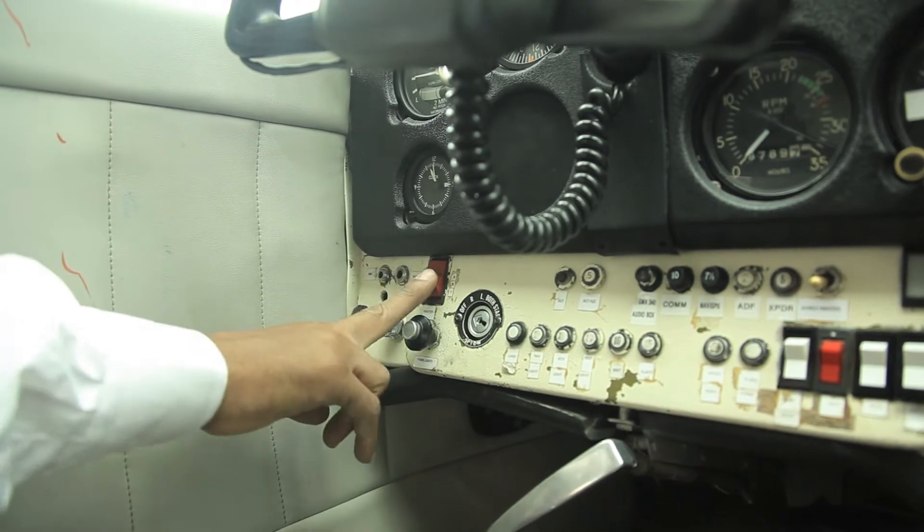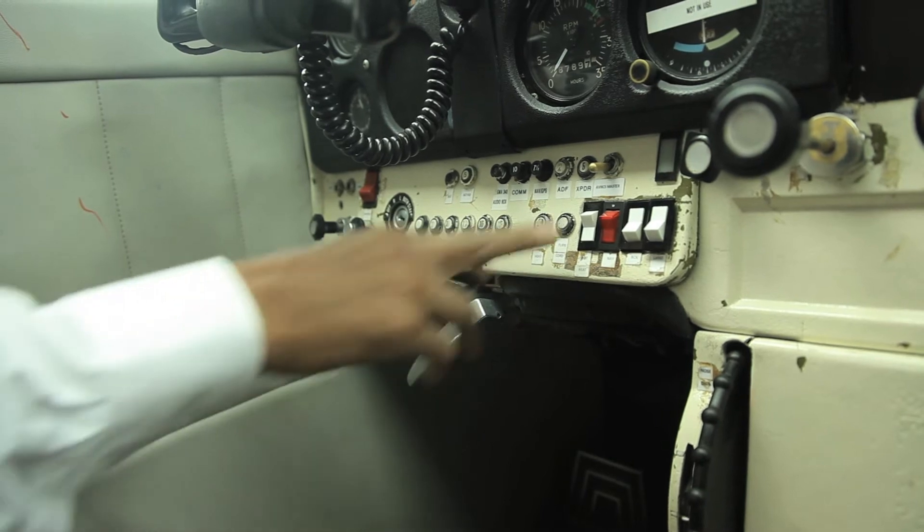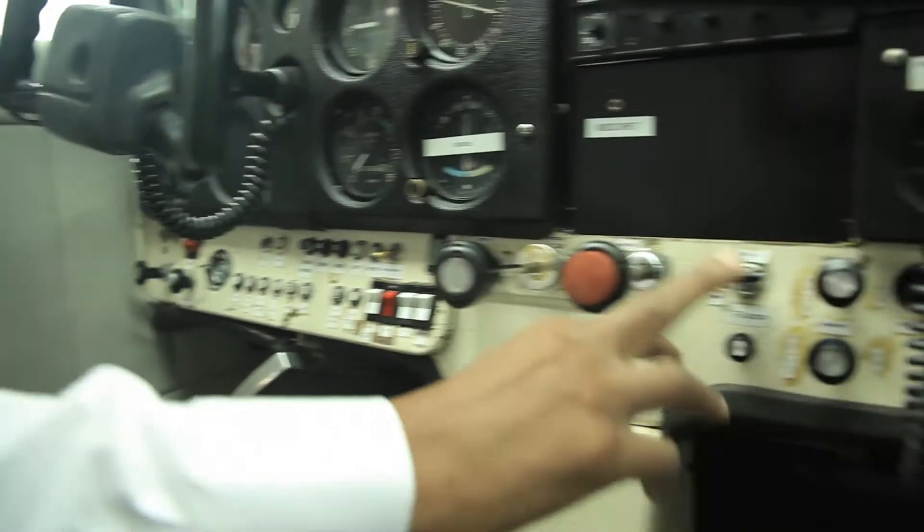Then switch on the master switch, put on the landing lights, navigation lights, taxi lights and beacon, then lower the flaps fully.